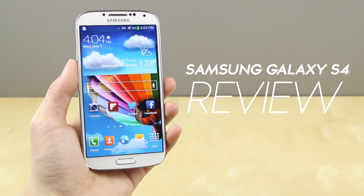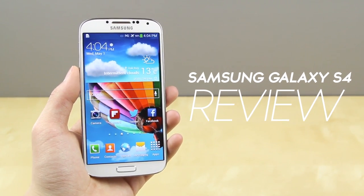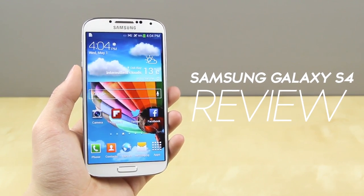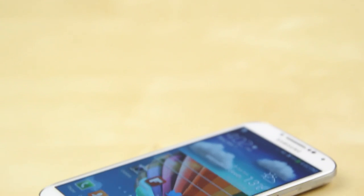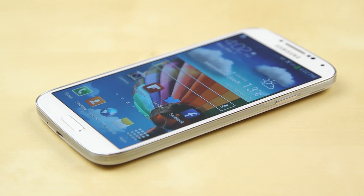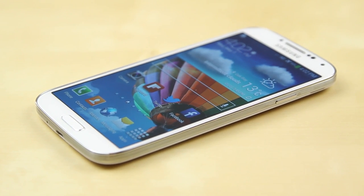What's up guys, Justin here and today I've got the full review of the Samsung Galaxy S4. The Samsung Galaxy S4 is arguably one of the most anticipated phones of the year, building upon the success of the Samsung Galaxy S3. Consumers also had very high expectations for this phone — I have to say Samsung has met it in some categories but failed to meet it in others.